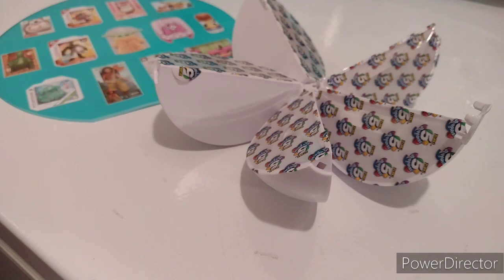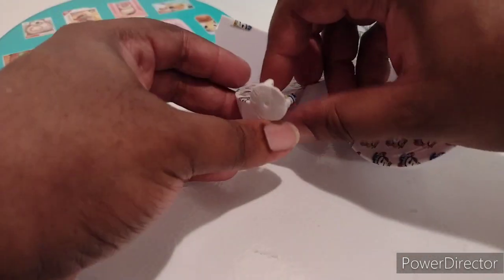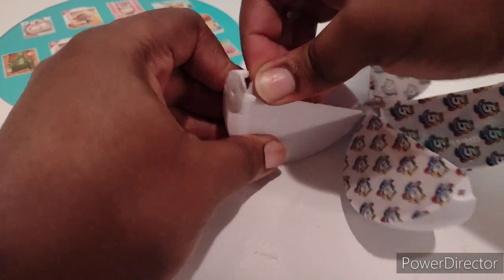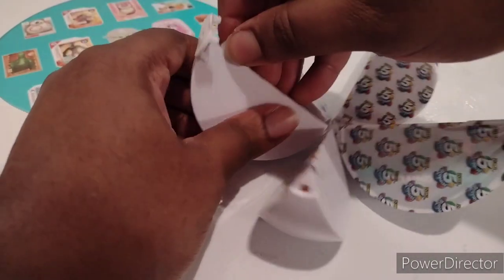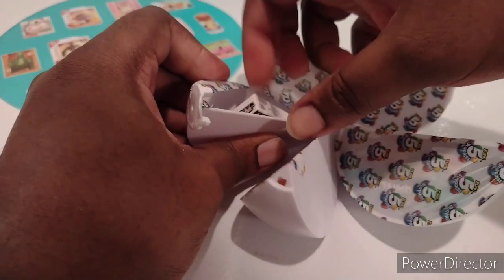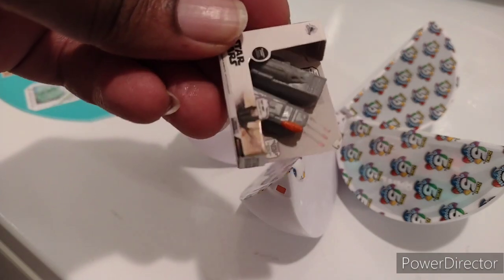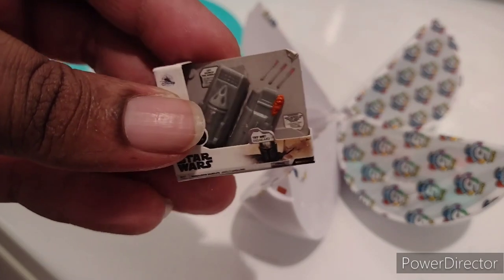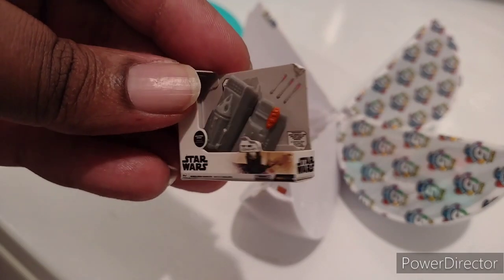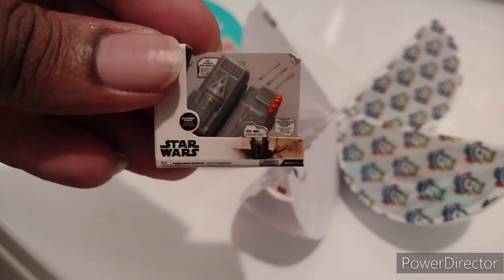Okay, and here we are with our first opening. I'll open this ball off screen, so it'll take a moment to open it. Let's see what's in the first little capsule. We have this little Star Wars headset, I think. Actually, I don't know what this is because I'm not really a Star Wars person, so I want to see what it is. But if you know what this is, please comment down below.